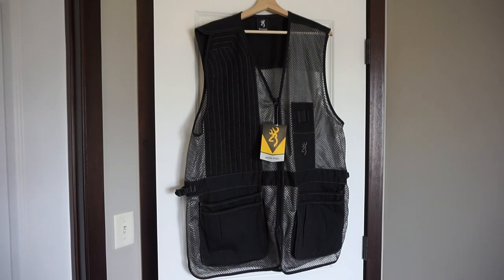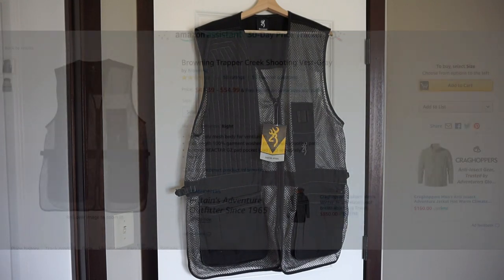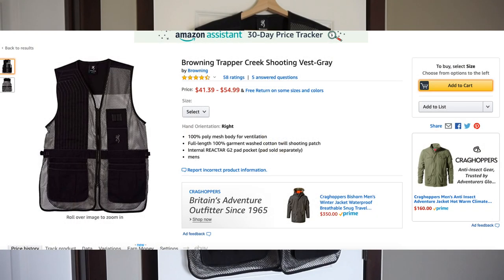This particular vest I think is going to be great for summertime use. It's made out of a poly mesh material and it's got lots of pockets, so you can take all of your gear out to the field. I think it's going to be great for any kind of upland game bird hunting. I paid $49.99 for it, which is pretty much par for the course. I bought it at a local Shields sporting goods store, and on Amazon it gets almost four and a half stars out of 57 reviews.